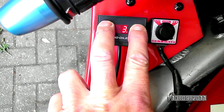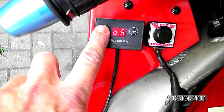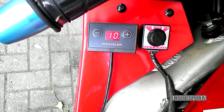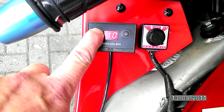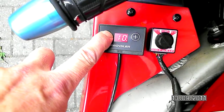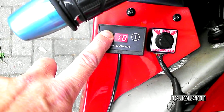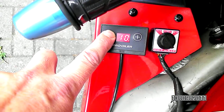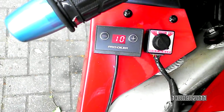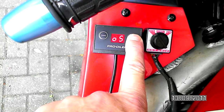If I enter the programming mode, this is where the correction factor is stored. I'm entering this mode and you see 10, which stands for the integers. I'm holding down the minus button, which shows the decimals. The integers are 10, the decimals are 10.2 — which means the stored correction factor is 10.1.